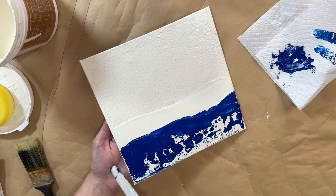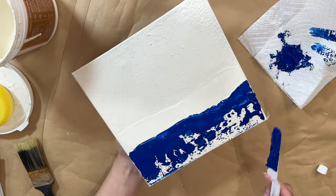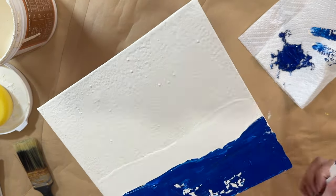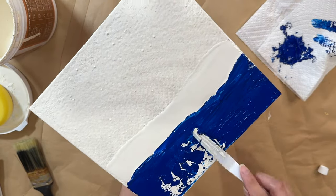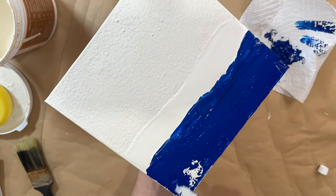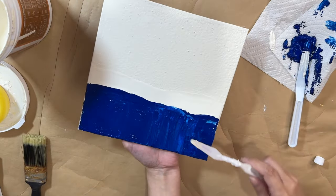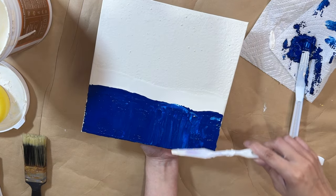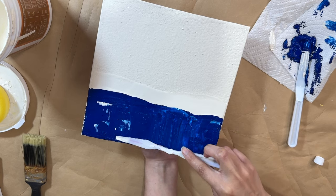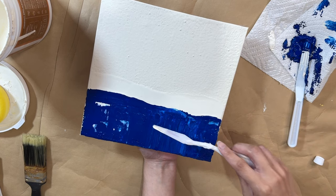I continue dipping into the blue paint and adding it to the canvas, playing with it until I like how it looks. I'm running it across side by side, but I do need to add waves going the other direction — I want the frame to look like the shoreline is washing up onto the canvas. I'm adding a little white paint for highlights inside of the water, blending it into the blue, going back and forth.